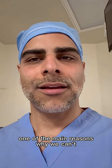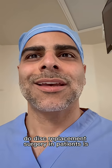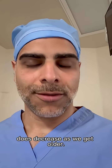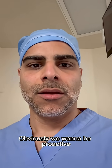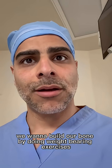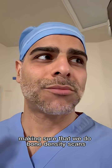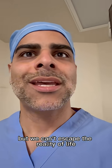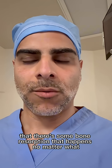One of the main reasons why we can't do this replacement surgery in patients is because bone density unfortunately does decrease as we get older. So how do you strengthen the bone? Obviously we want to be proactive — we want to build our bone by doing weight-bearing exercises, making sure that we have vitamin D checked, making sure that we do bone density scans. But we can't escape the reality of life that there's some bone resorption that happens no matter what.